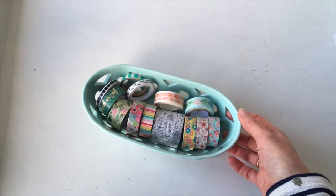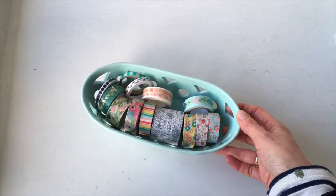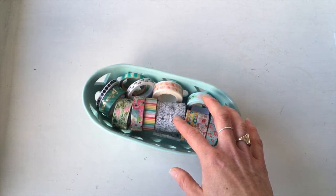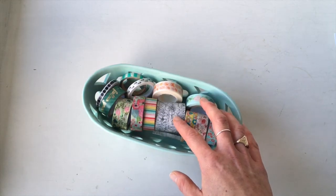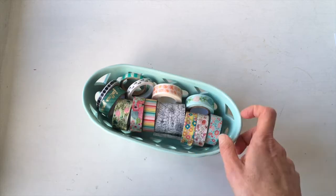Hi there, it's Kara from the Hooting Pirate. Are you ever stumped at how to use washi? I know you have a lot of washi — I have a lot of washi. This is just a small sampling of the washi I have, and today I've got 21 washi tape ideas for you. Don't forget to stick around to the very end because I have a gift for you as well.